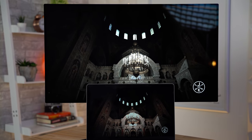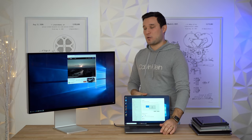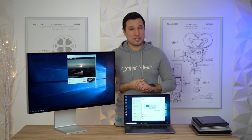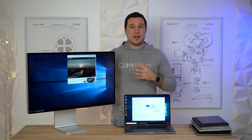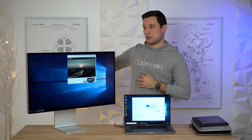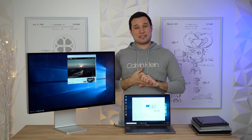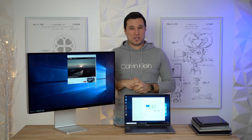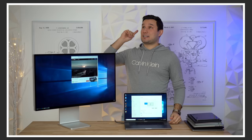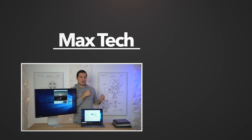Thank you for watching. Let me know if you have any questions down in the comments — I'll be looking at those and maybe incorporating your thoughts into our full review of the Apple Pro Display XDR. Once again, thank you to Micro Center — find those links in the video description. This has been Max with Max Tech. Click that circle above to subscribe and watch one of our other great videos, maybe on the Mac Pro. I'll see you in the next video.